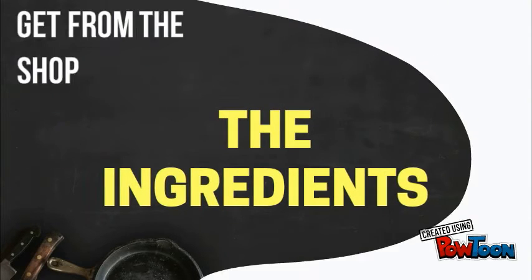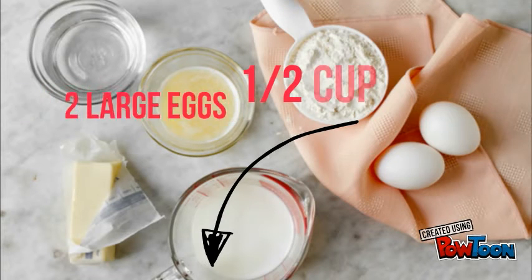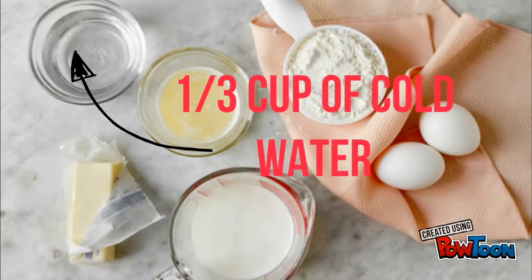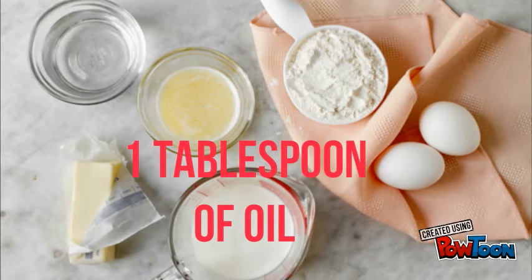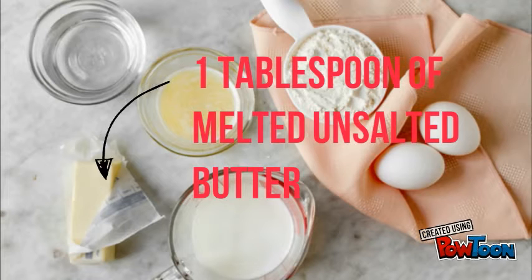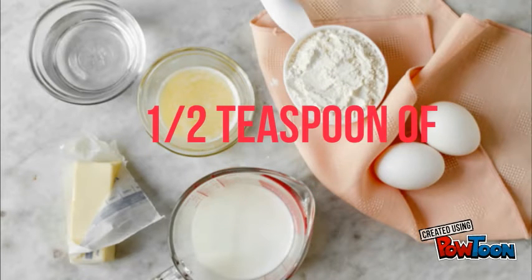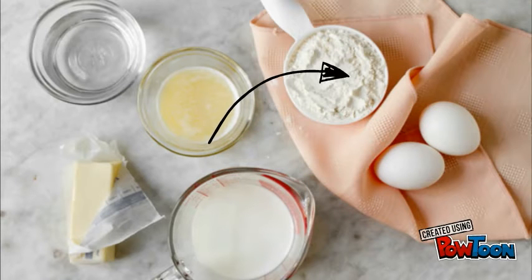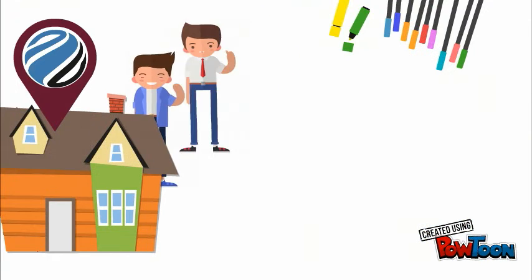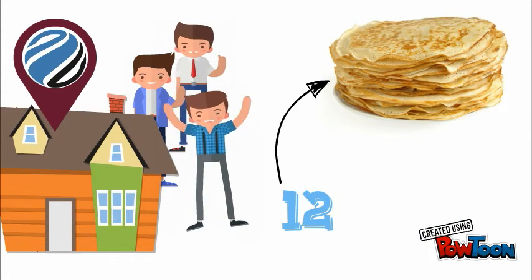Here are the ingredients: two large eggs, half a cup of milk, one third of a cup of cold water, one tablespoon of oil, one tablespoon of melted unsalted butter, one eighth of a teaspoon of salt, one half of a teaspoon of sugar, and three quarters of a cup of all-purpose flour.